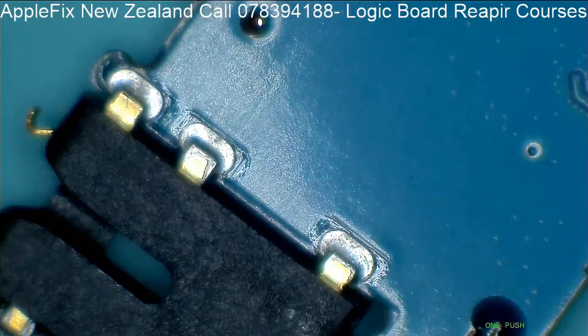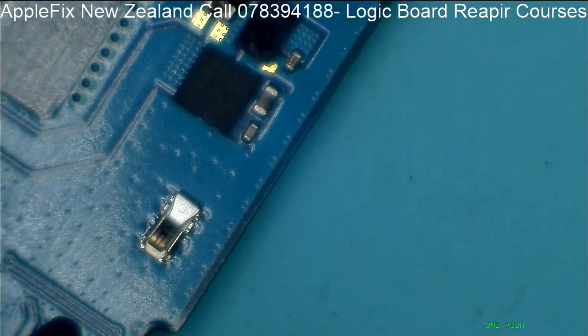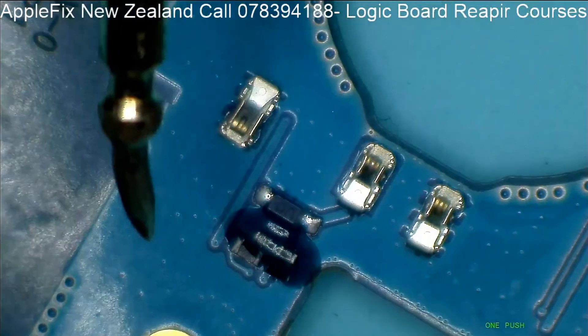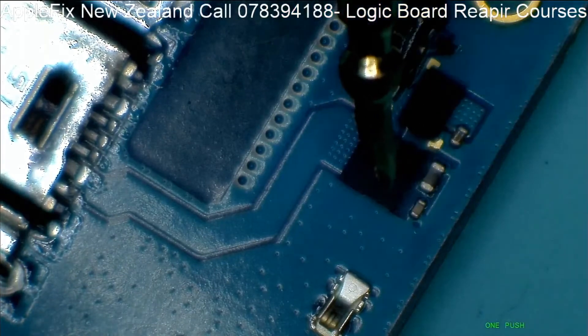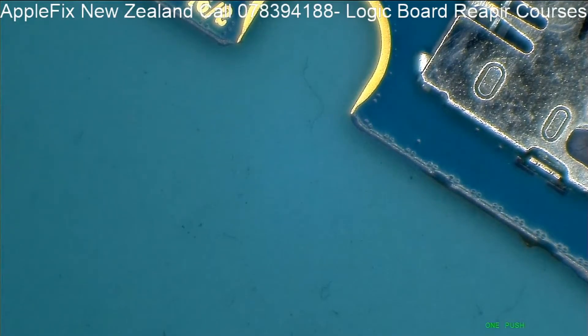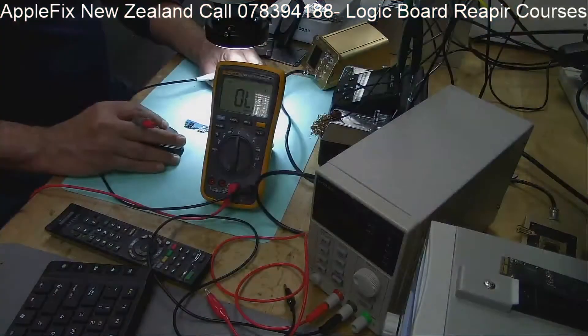Under the microscope I'm looking for any caps which I can test. Can you see here? Okay, you can see - all good. We'll do the other side as well. On the other side we may have to remove the shields.